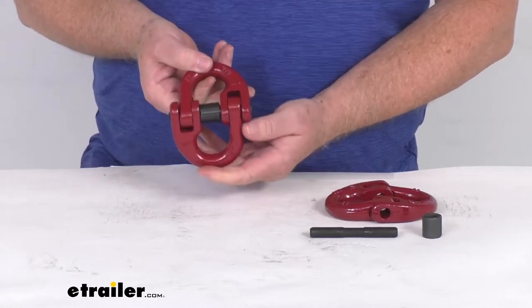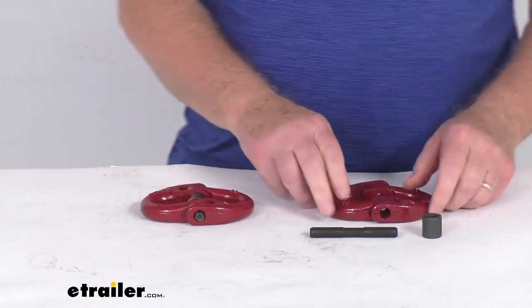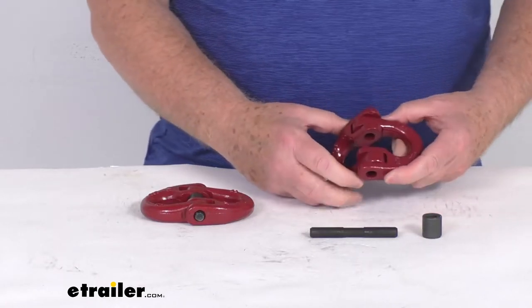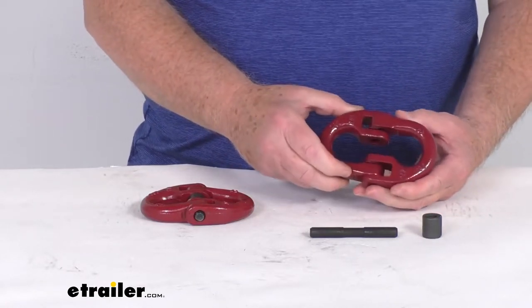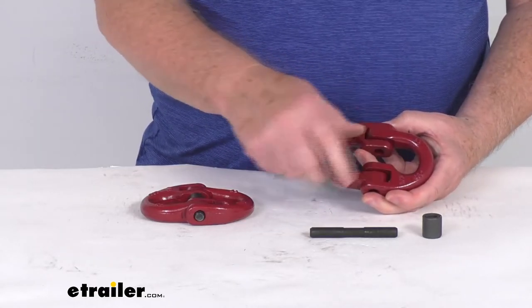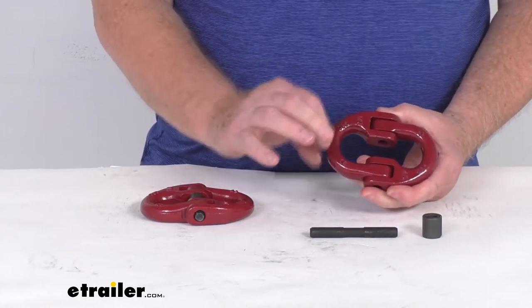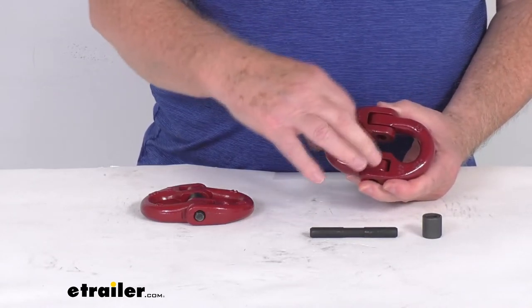These links can also be used in overhead lifting applications. The application for this is half inch fixed chains or slip hooks that have a half inch throat opening, and the size is stamped right on the link — half inch, half inch — and basically what that means is this right here is the half inch size that they're referring to.